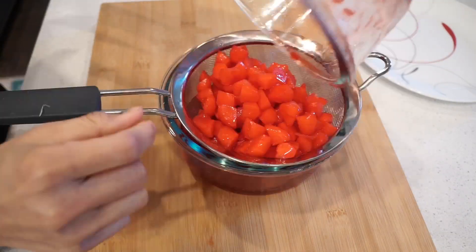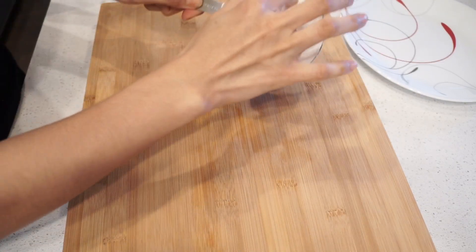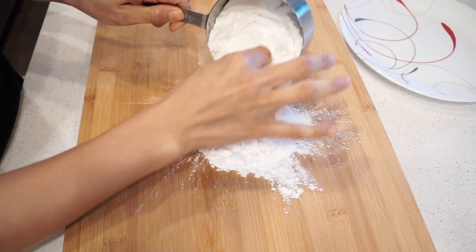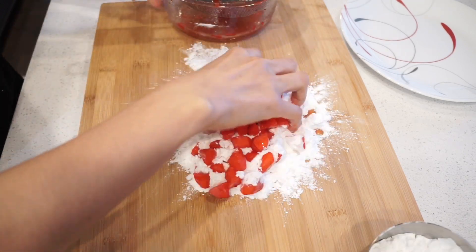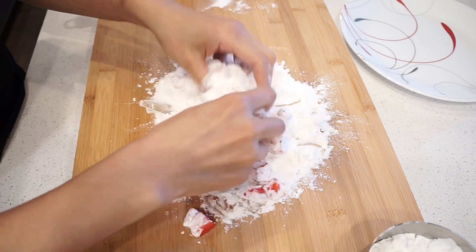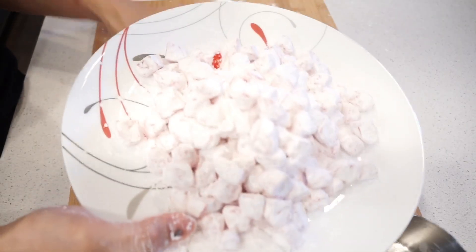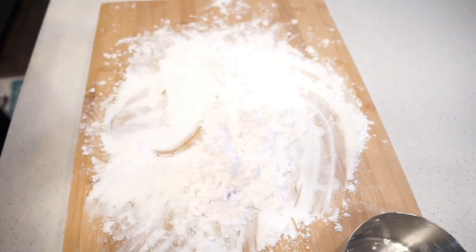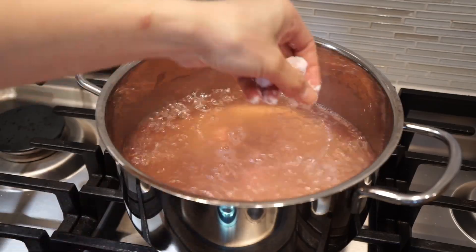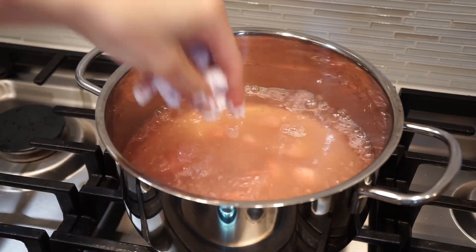Next, strain the water chestnuts. Coat them with tapioca flour. While you're coating the water chestnuts, you can boil water on high heat. After finish coating, we're gonna boil them — add a few at a time on a gentle simmer. Don't add a lot at a time or they will stick together.